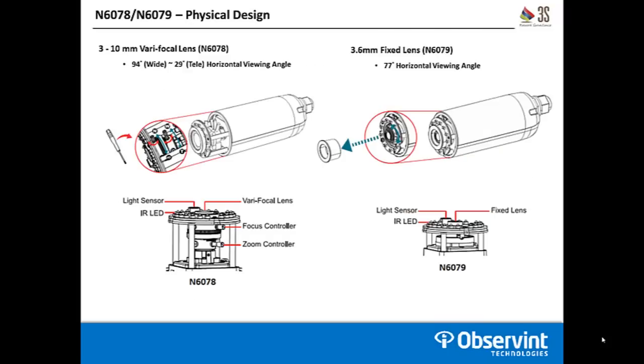Here's where you really see the difference between the two cameras — the main difference is the lens. The N6078 is varifocal with a 3–10mm lens. At the widest 3mm setting you'll have a 94 degree field of view, and at the most zoomed in at 10mm you'll get a 29 degree horizontal viewing angle. The N6079 comes with a 3.6mm fixed lens, giving you a 77 degree horizontal viewing angle that cannot be adjusted. You physically have to move the camera if you're not happy with the field of view.